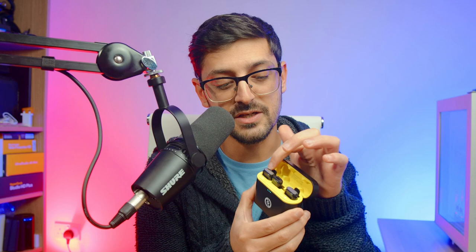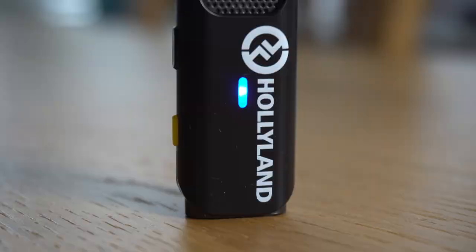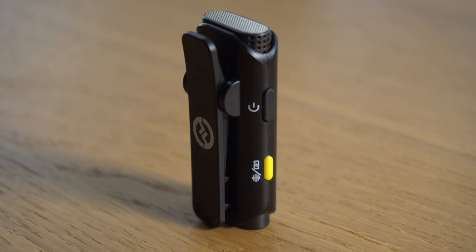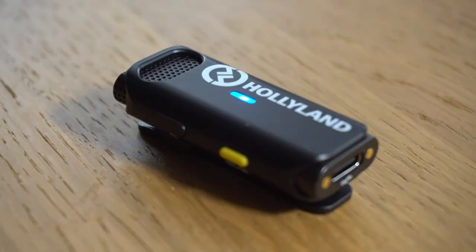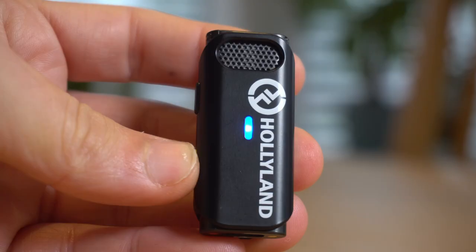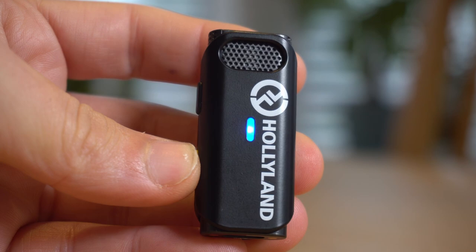When you flip the charge case open you'll find the two wireless microphones along with the receiver unit in the middle. The mics are small and lightweight and can be clipped onto virtually any collar. They're slim and compact and don't really stand out as much as some other models on the market. When you take them out of the case they automatically turn on and connect to the receiver module — there's really no setup needed. There's a power button on the side for manually turning each mic on and off, and a button to enable HearClear which is Hollyland's noise reduction feature. There's also a status light on each microphone, and on the bottom of each microphone is a USB-C port for if you don't want to use the charging case or you need continuous power.